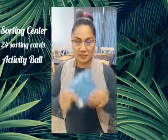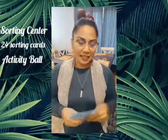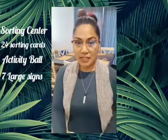We also have an activity ball. It opens up — the kids can hop on it and bounce on it, or they can catch with it. And then we have seven large safety signs.